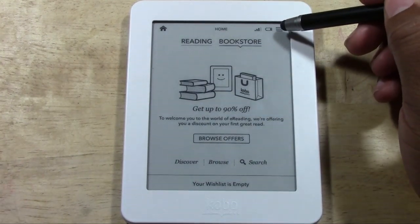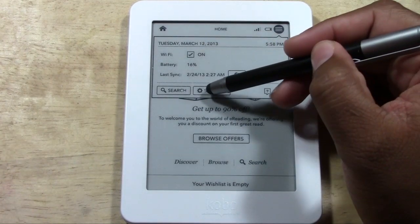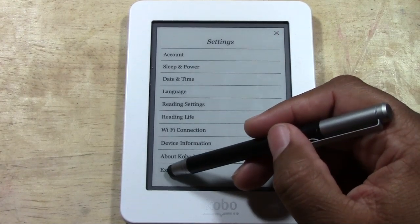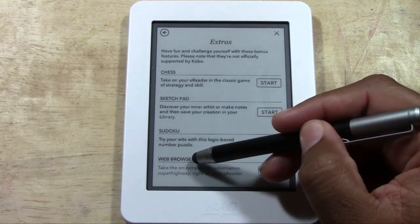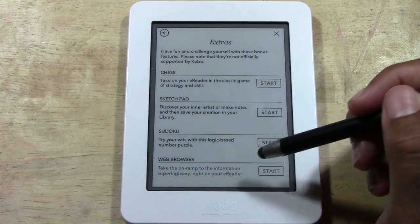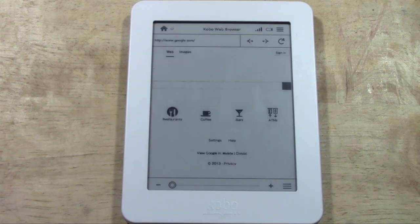Come to the upper right corner and tap the menu button. From there you're going to go to Settings, then come all the way down to Extras, and all the way at the bottom you'll have a web browser. It says 'tap — take the on-ramp to the information superhighway right on the e-reader.' Go ahead and tap Start and it will take you to the internet.